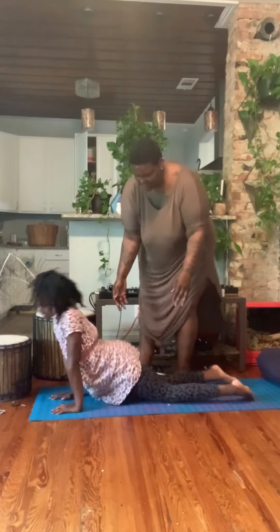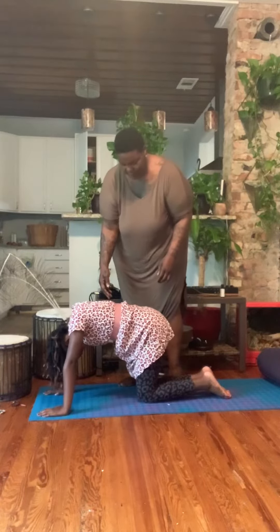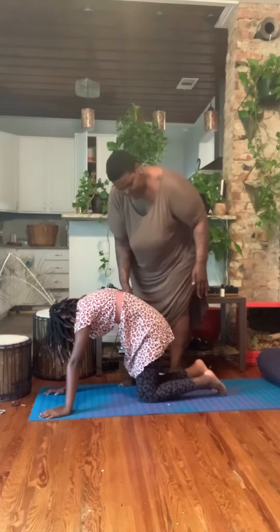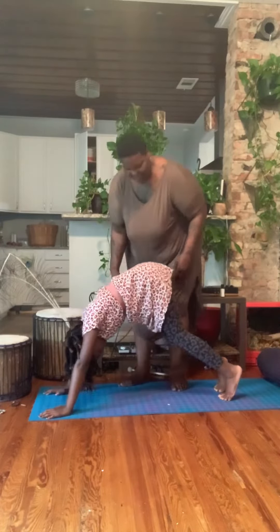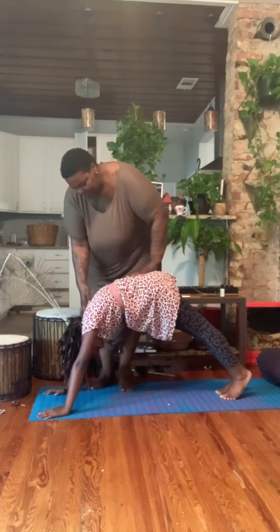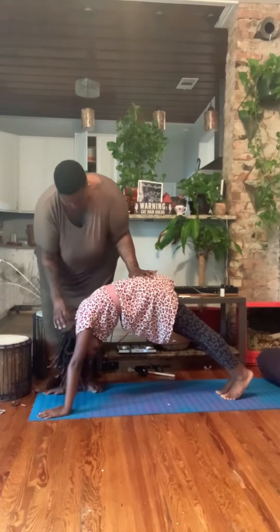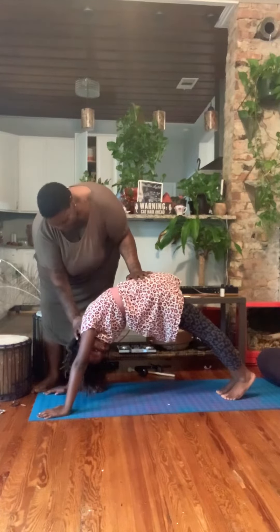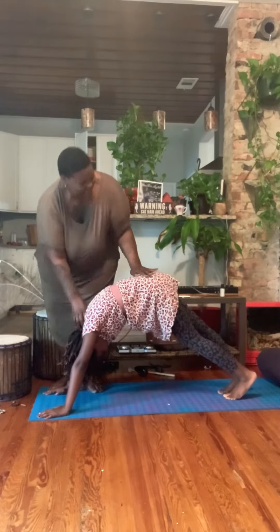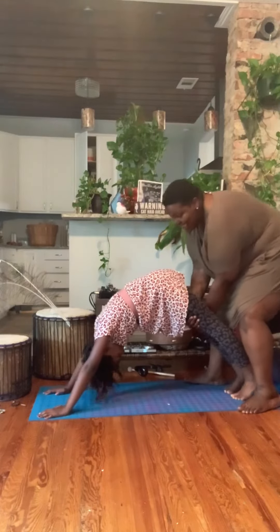Now, downward facing dog. Tuck your toes, lift your hips. Down dog. And we're going to hold it here, okay? Count for one. Two. And three. And four.